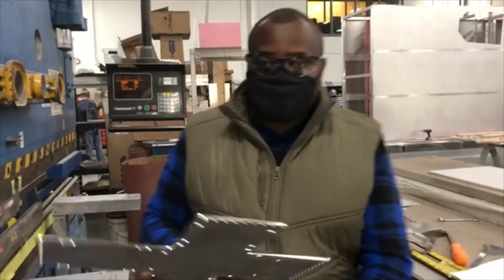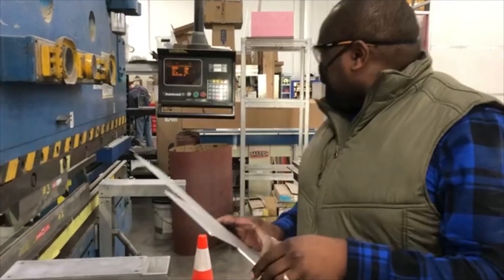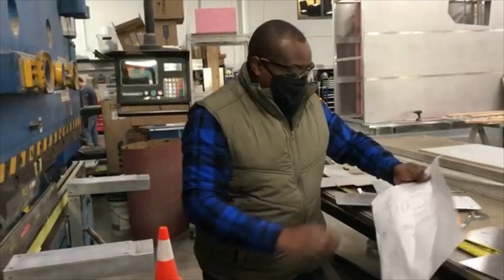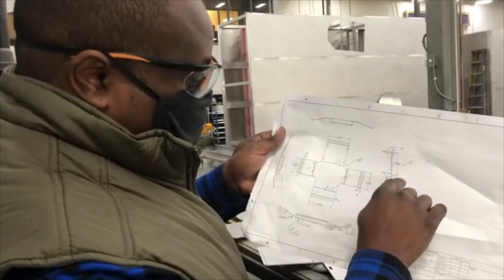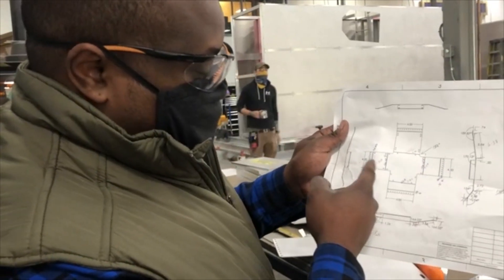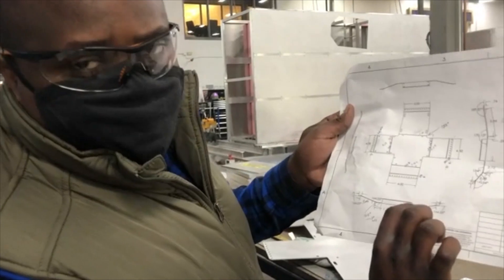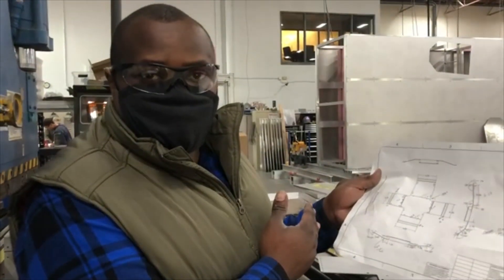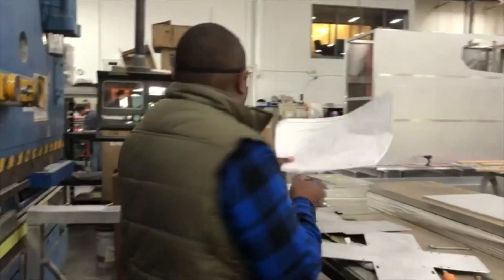So you've programmed the machine, you've run a test piece of scrap, and now we're going to do the actual part. I'll look at the drawing again — we need to put these two bends that are identical: four bends that are exactly 164.05 degrees. Typically you want to get those out of the way because the setup is the same — your angle adjustments are going to be the same — and then you can deal with the other odd angles as you go.